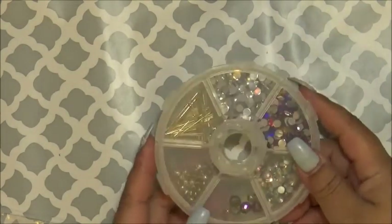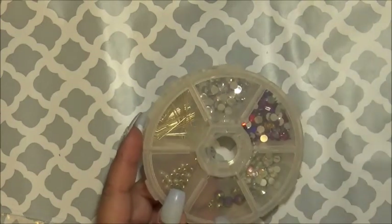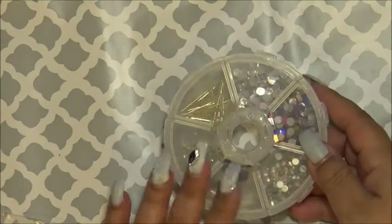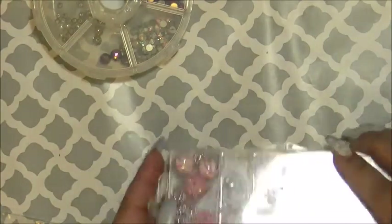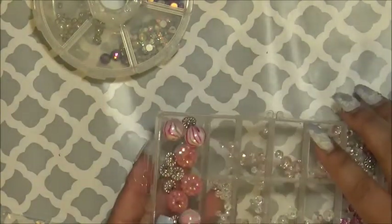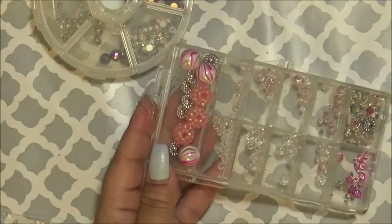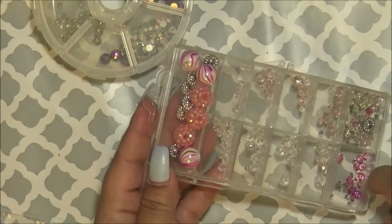I also have, through swapping, I have these, which I use — these from here. This is from a swap we did and she sent me these. I also purchased these; they come on a string for a dollar.